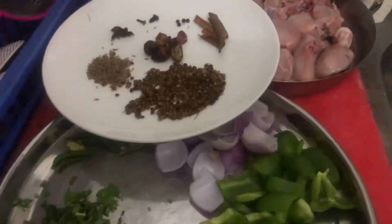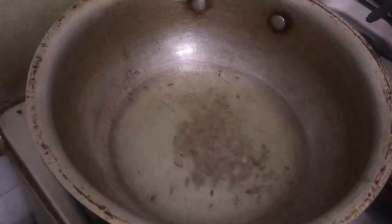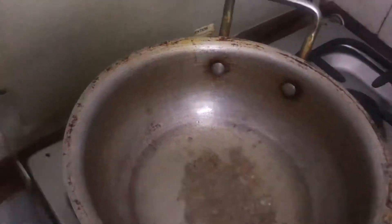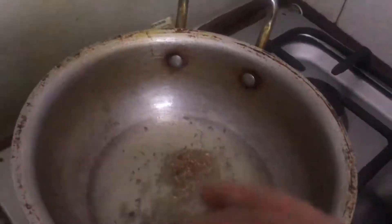Now let's fry our tomatoes. What we have to do is grab our potatoes — we can fry our potatoes now. How about we put our potatoes in? That's what I did.